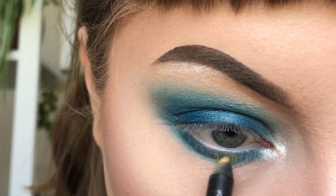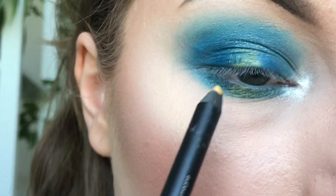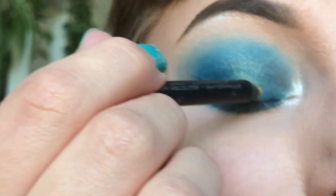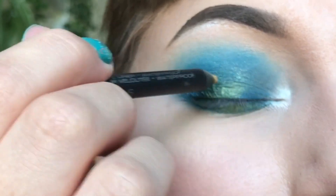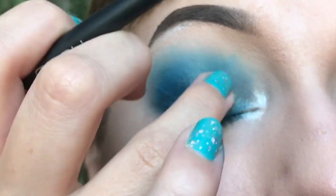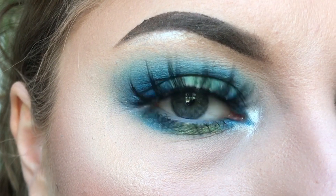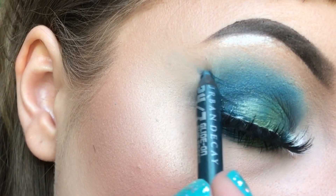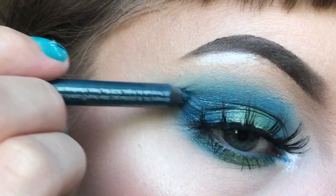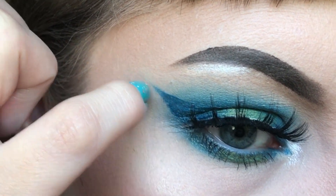You can even use a different colour pencil just to add a bit of colour to the look — I'm adding this in the centre of the eye. You can even add a wing to the look just to make it a bit extra. I'm using the same pencil as before, and I'm using the tip of my nail just to sharpen up the wing.